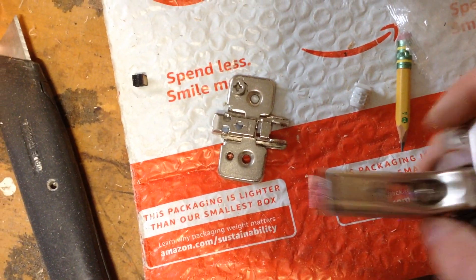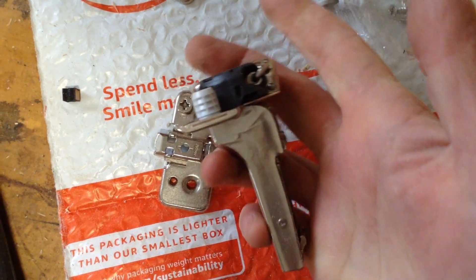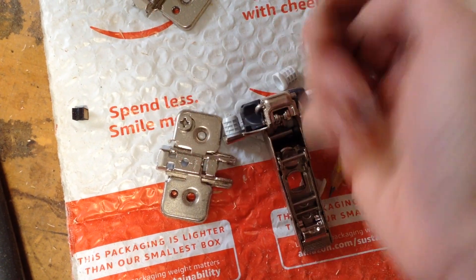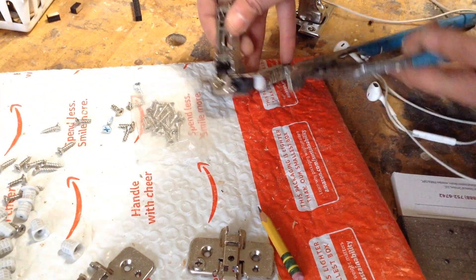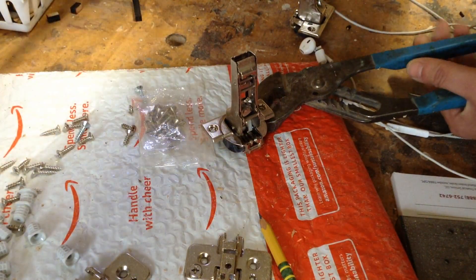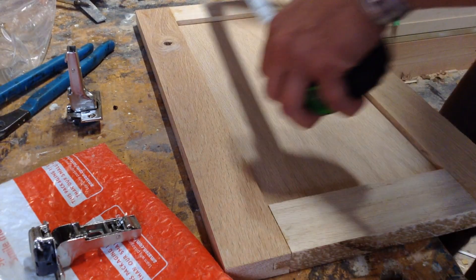These are the hinges I ordered — Blum half-inch overlay door hinges, soft close. The first thing I do is turn off the soft close, because test fitting them with soft close on can be a pain. These hinges started coming with plastic inserts on them, and I don't love those, so I usually remove those before I begin. Amazon didn't send me a couple of mounting brackets with this shipment, so that's why the doors took a little bit longer to get done.